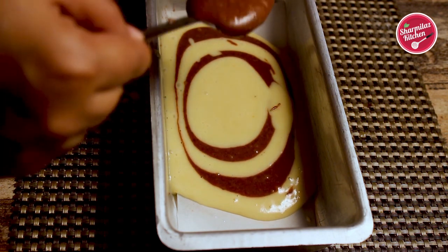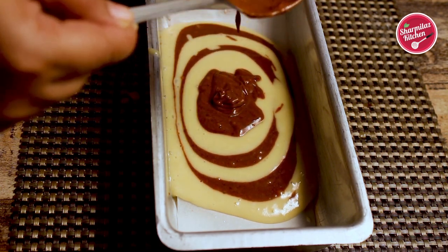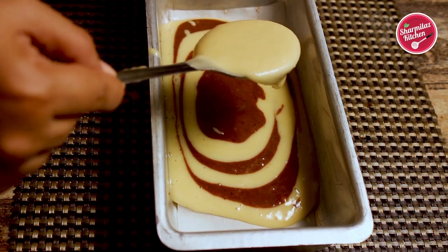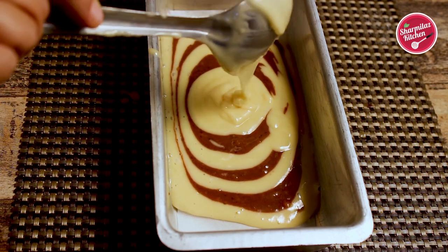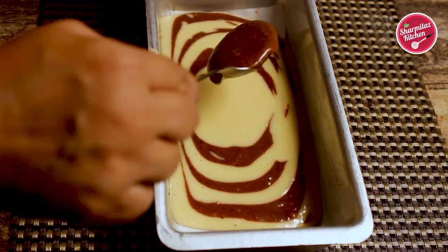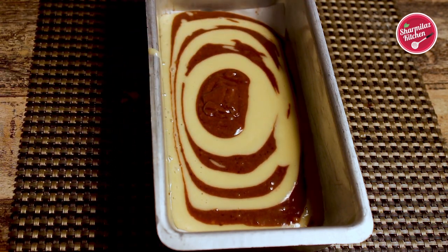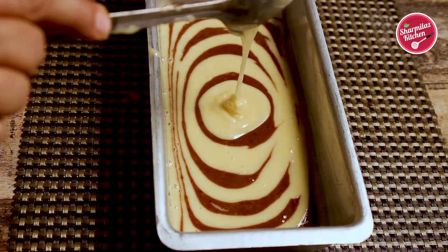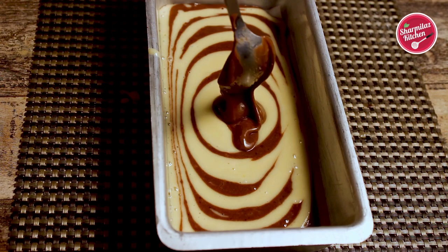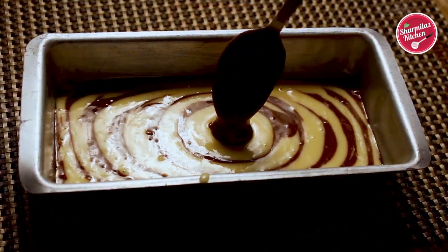Make sure to put the cake batter in the center of the baking pan so that it is equally distributed on both sides. Alternate spoonfuls of vanilla and chocolate batter until the last batter is added. Make sure that you don't overfill the baking pan because after baking the cake will rise double.